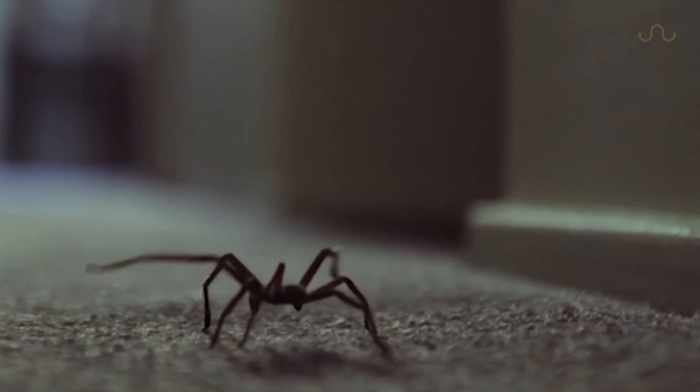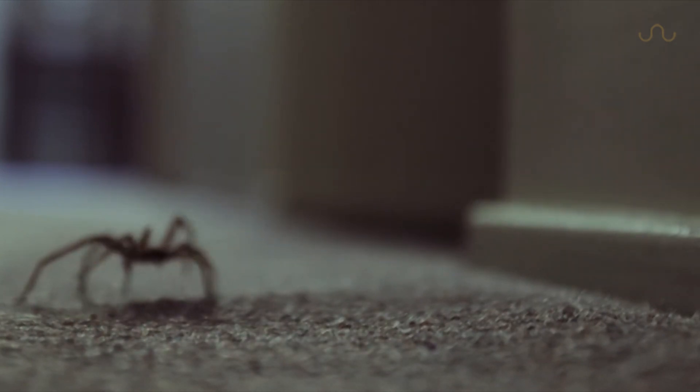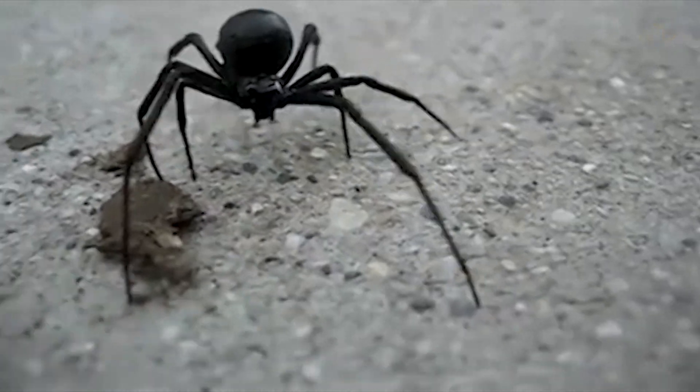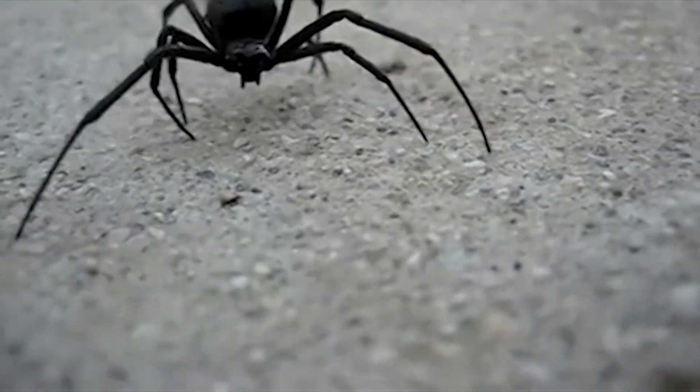This is because spiders only possess flexor muscles at many of their limb joints. This allows them to move their legs inward, but they lack the complementary extensor muscles to bring them back outward. Instead, they use hydraulic pressure to accomplish this. Blood flow is manipulated in a precise manner to produce the characteristically eerie movements seen in spiders.